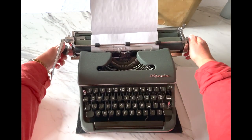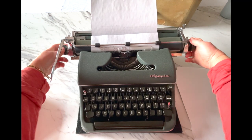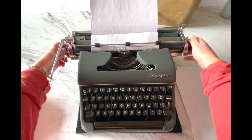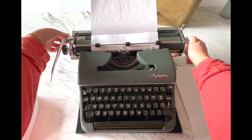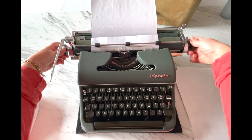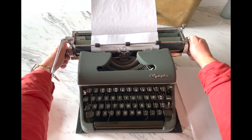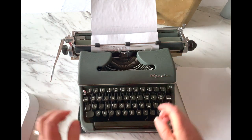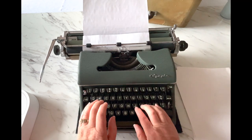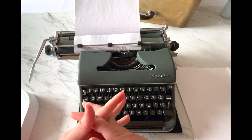Sometimes when you want to line up your paper — say I put in a sheet I'd already typed on and I want it to line up with a previous line — when you turn the handle it clicks every half line. To release that, there's a lever on the very back top of the left side. Press that down and it releases the roller so you can do variable spacing and adjust it to exactly where you want, then keep typing. That is what that lever is for.